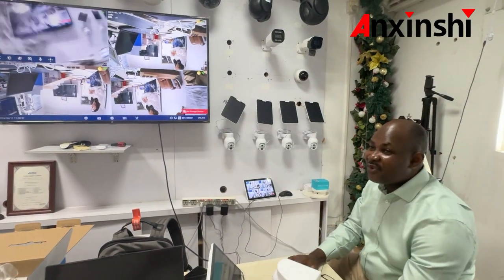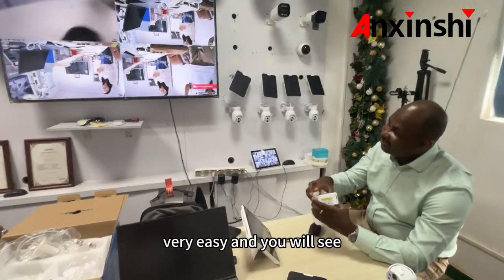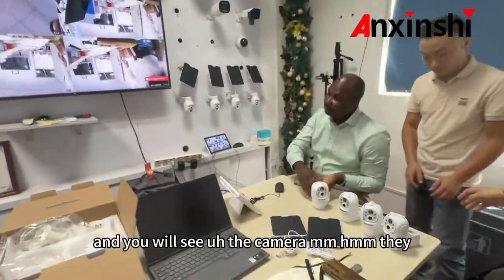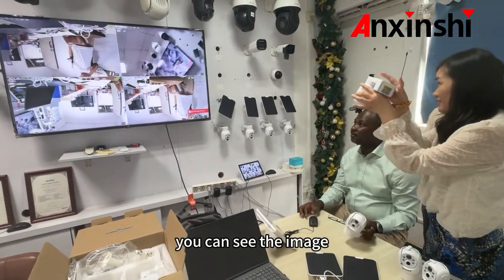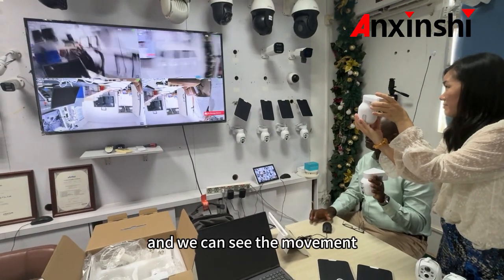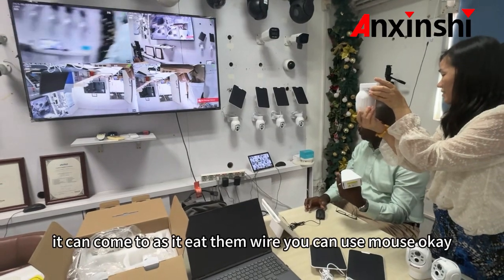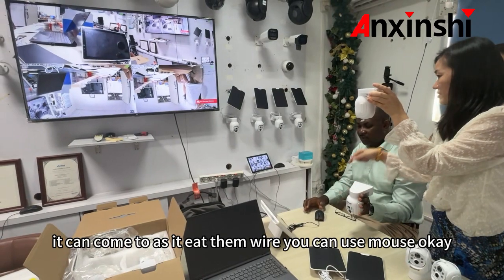This is so easy to set up, very very easy. And you will see the camera — you can see the image. You can let it move and you can see the movement. So you can control it; as it is mobile, you can use the mouse.